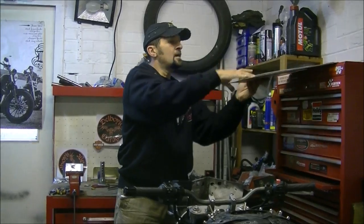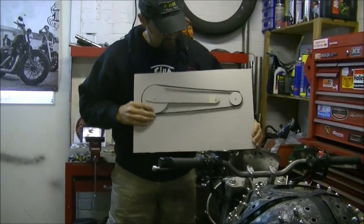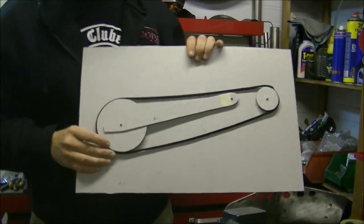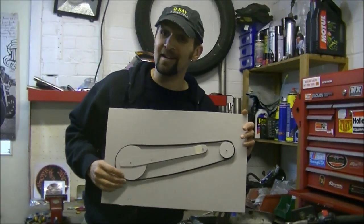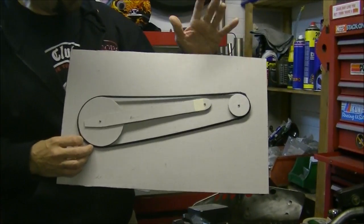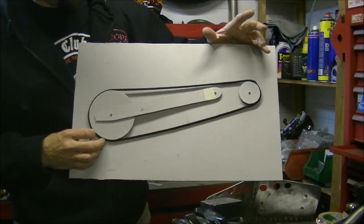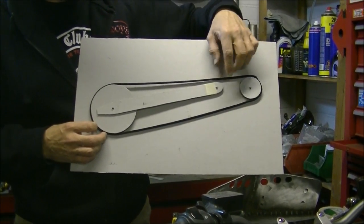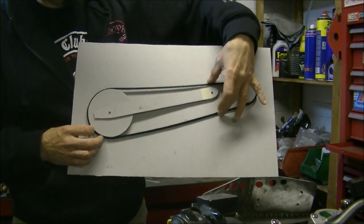I'll show you. I've got a model here — made this up last night, didn't take a minute. Cardboard sprockets, cardboard swing arm — probably won't be very robust on the bike and it wouldn't be very good in the wet. A bit of paracord between them represents a chain. And it's as simple as this. What a lot of the answers people have given seem to have missed is this pivot issue.